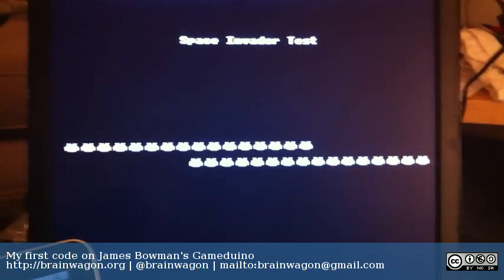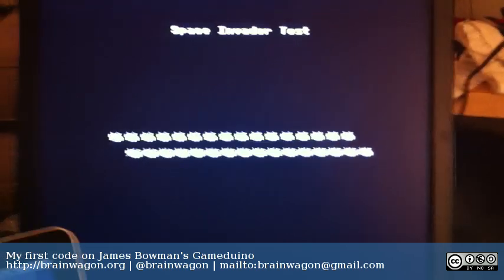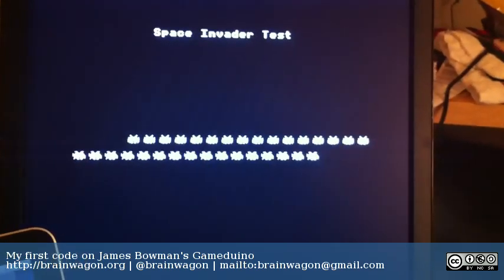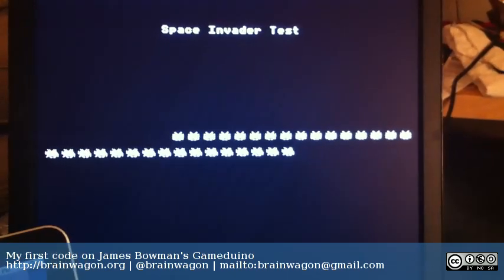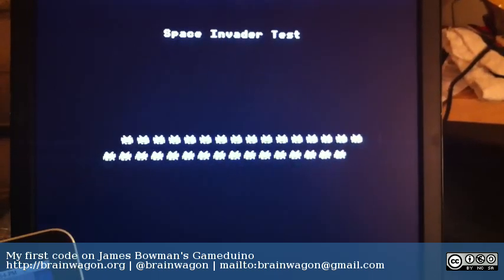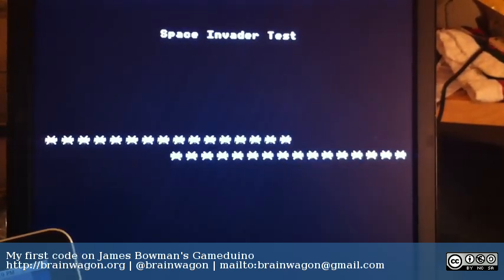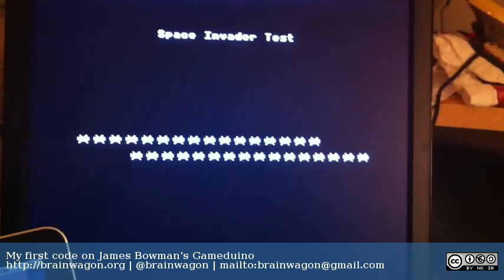The Gameduino supports up to 256 sprites, and while these are in black and white — just because I couldn't spare the brain power to figure out how to colorize them — you can actually have up to 256 colors in each sprite. Each sprite is 16 by 16 and can be moved independently anywhere on the screen.